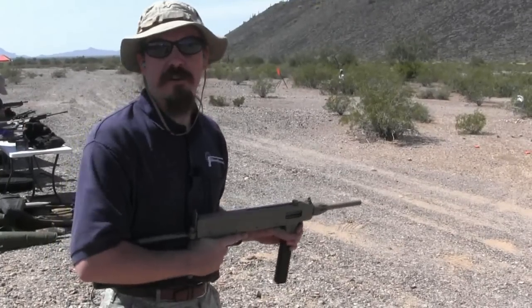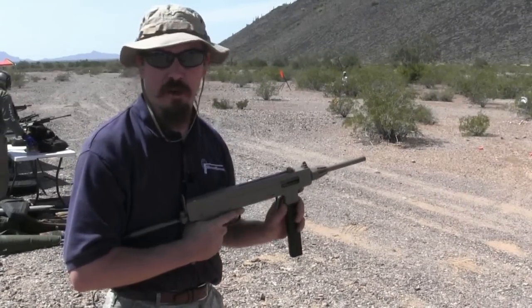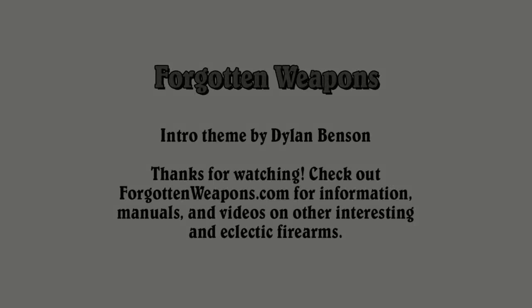They're nice. The Danes do a good job, even if they don't always catch on commercially.